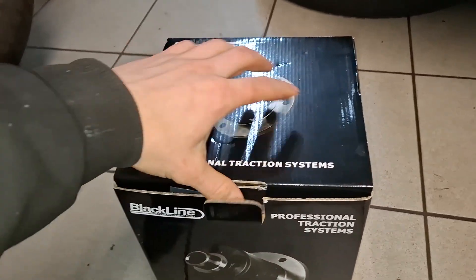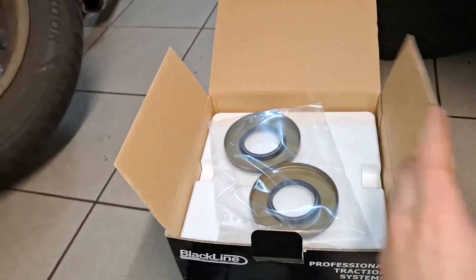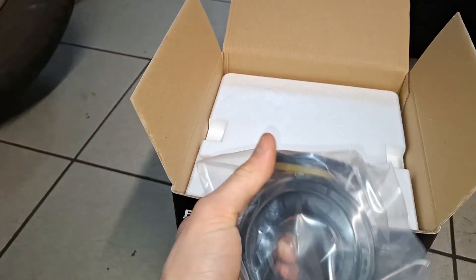Now we can unbox this thing. New seals — good. I was fearing that they were missing because we need those. Unfortunately though, I will have to reuse the bearings because those haven't arrived yet. But I want to install this thing now because we need to work on my E46.